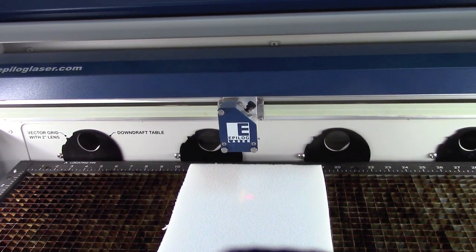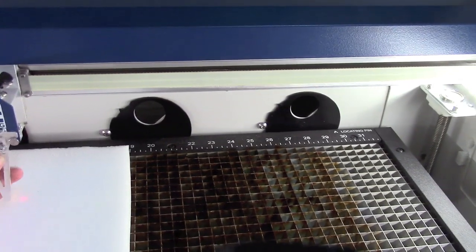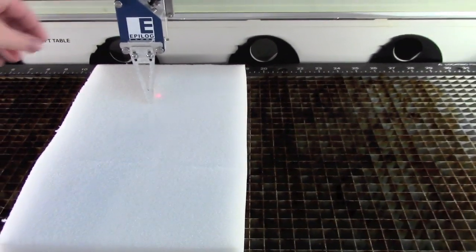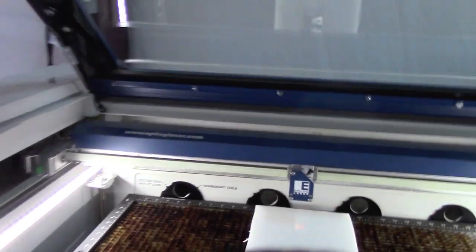So if it's all the way down there, you use this to get it in the right spot. Then you go on focus and it brings it down. Once it touches, you take this off — you don't want it to go further into the wood or anything, you just want it to touch. Then you have to close the laser cutter or it won't work.